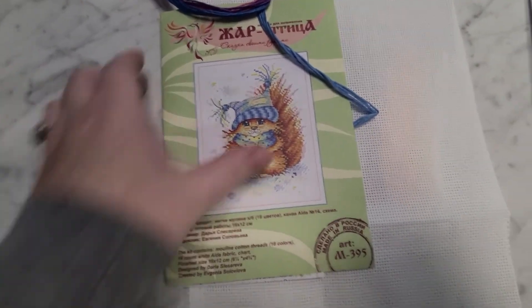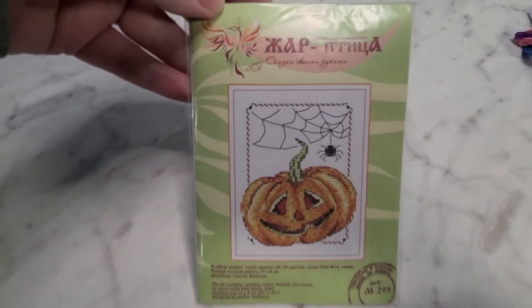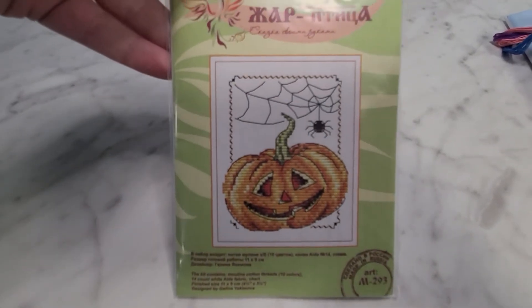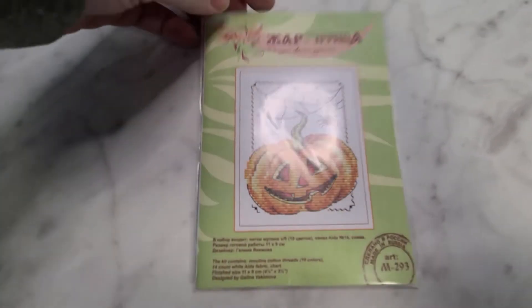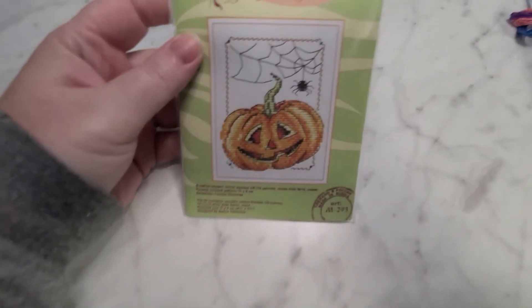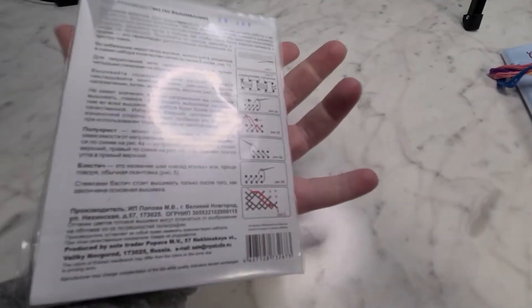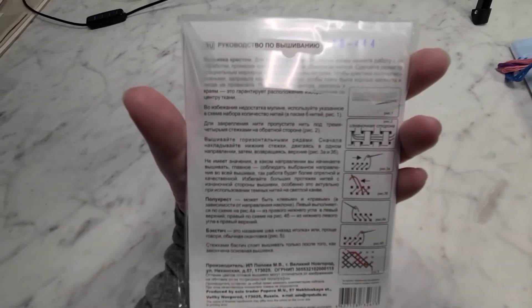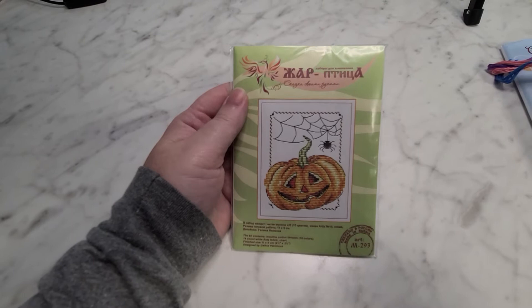The last kit I got I actually got to give away. This pumpkin with his little spider friend — on the website you can find this one as SM293, and this will be linked below. It's the same setup: this comes with all your instructions, it's got your Aida, all your floss, and a needle.